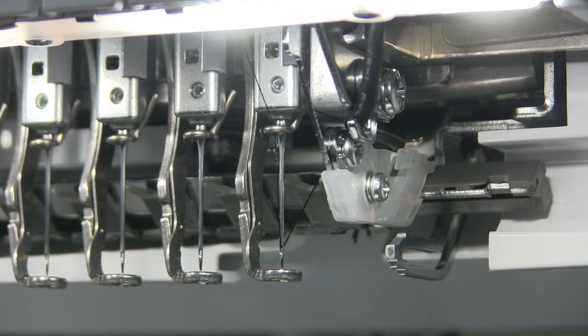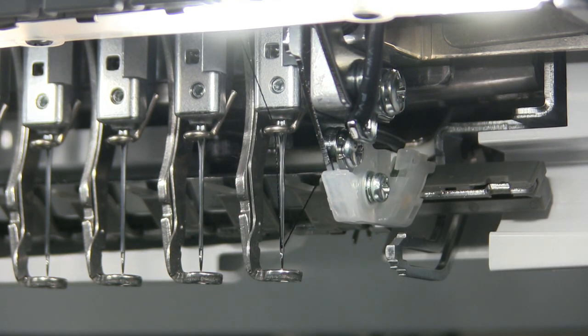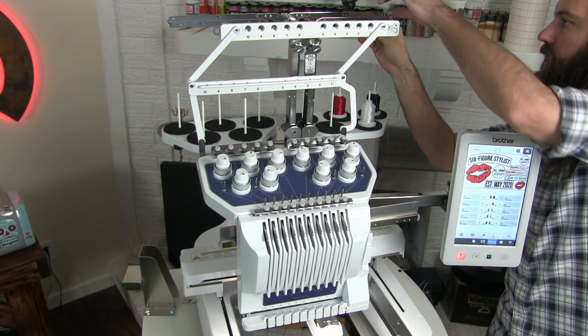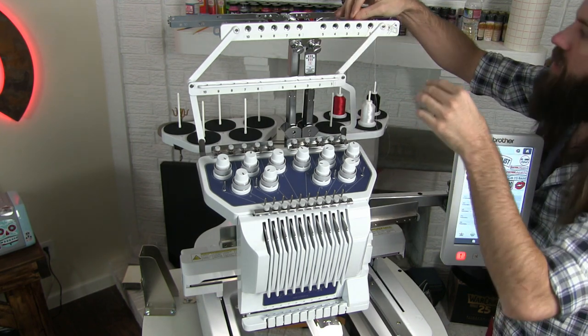I'm going to demonstrate this one more time with the red thread so you can see it more clearly, since the black thread is hard to see. Now we're going to thread our second cone, which is white thread. I'm going to do the same exact thing, except follow all of the notches and holes that say the number two.